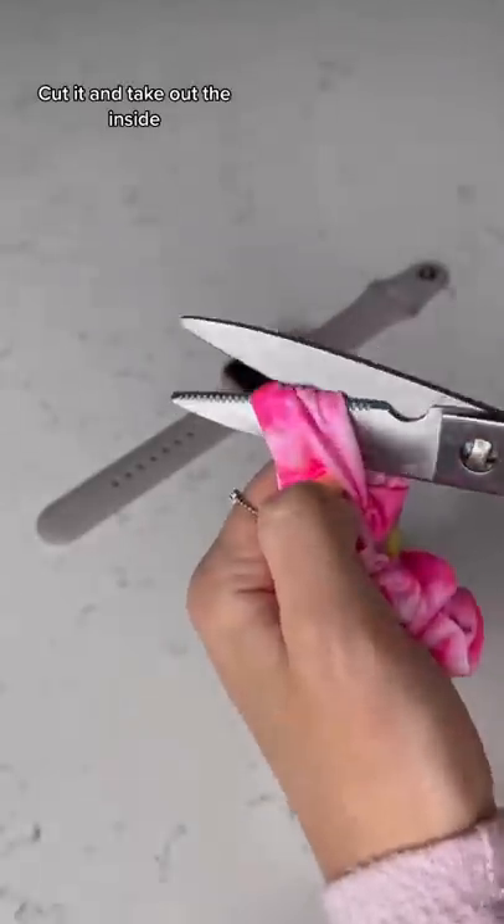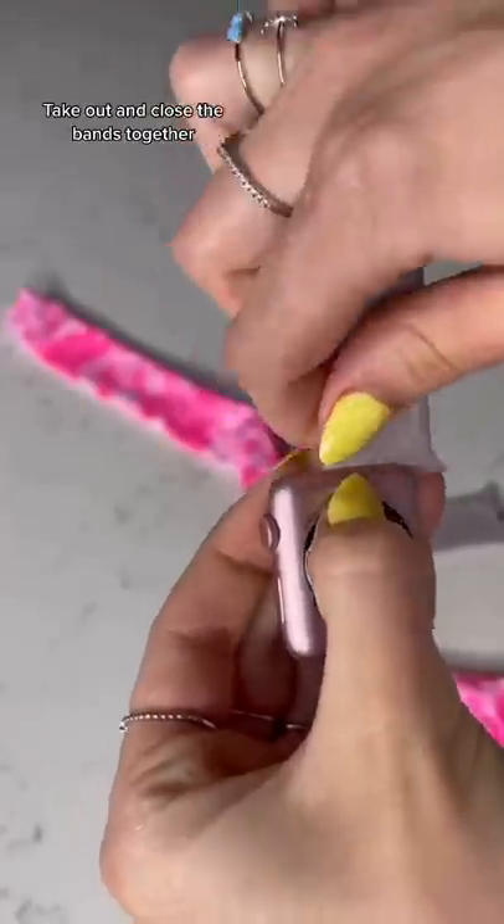Pick a scrunchie. Cut it and take out the inside. Take out and close the bands together.